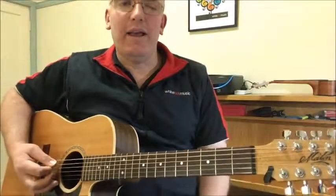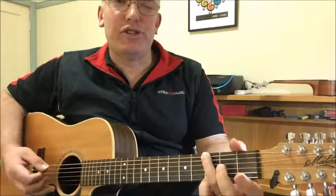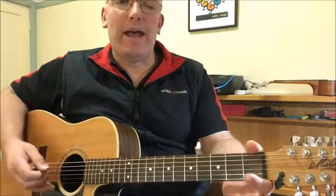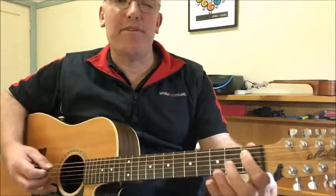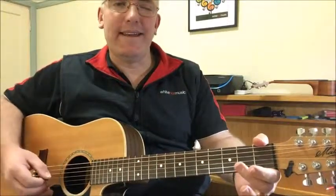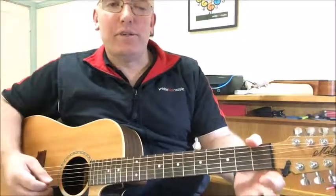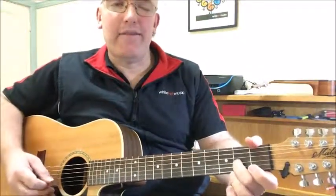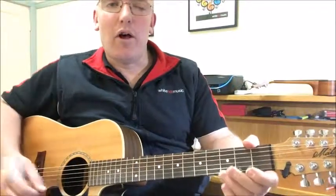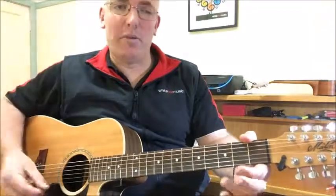So what we have is a low E on the low E string, third finger on low G, open A, A sharp with the first finger, B with the second finger, open D, second finger on the E, open G, second finger A, A sharp with the third finger, open B, D with the third finger and of course open E.